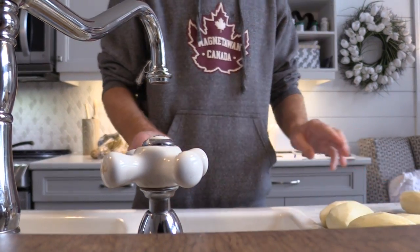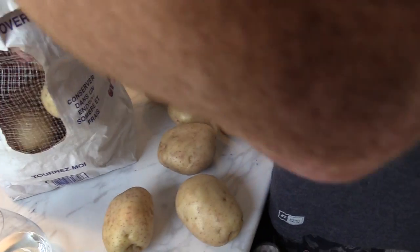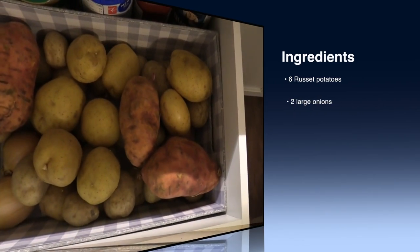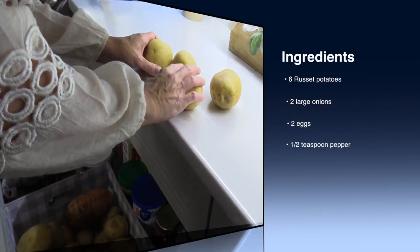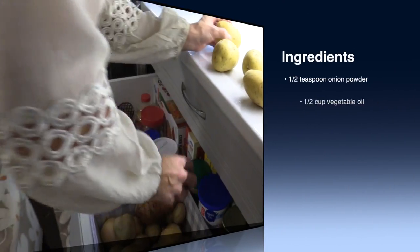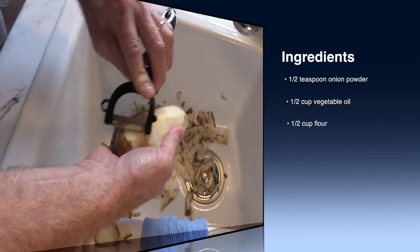Take your breakfast from ordinary to extraordinary by adding in potato pancakes. You'll need six russet potatoes, two large onions, two eggs, a half a teaspoon of pepper, half a teaspoon of onion powder, a half a cup of vegetable oil, and a half a cup of flour.